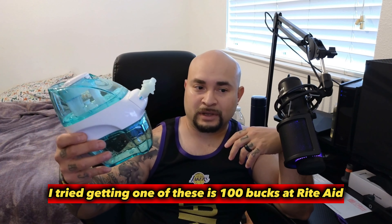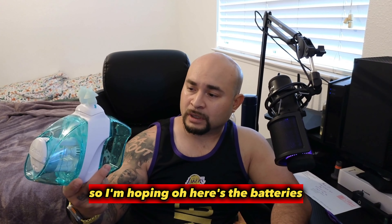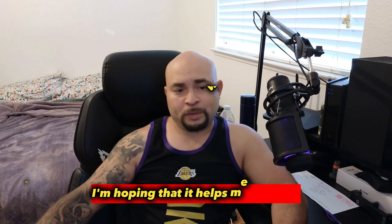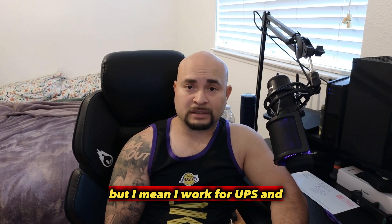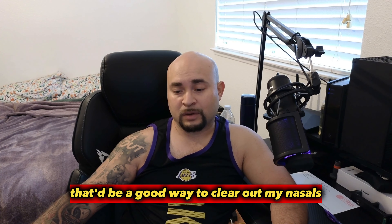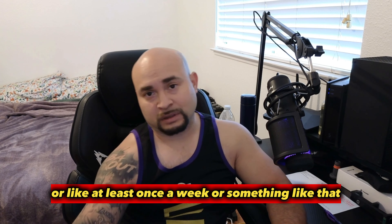These are $100 at Rite Aid. Oh, here's the batteries — they're underneath, so it comes with batteries already. I'm hoping it helps me with my dry nasals. I work for UPS, and it's supposed to clear out all the dirt and everything, so if I use it daily or at least once a week, that'd be a good way to clear out my nasals from all the nasty junk and dirt.